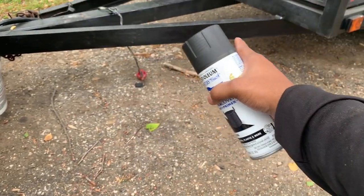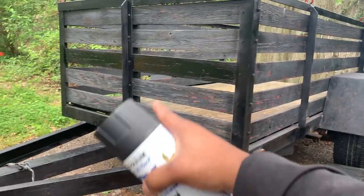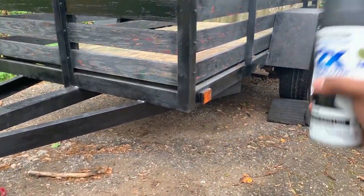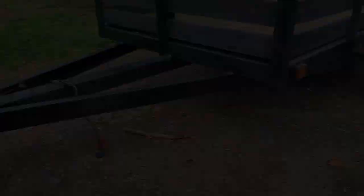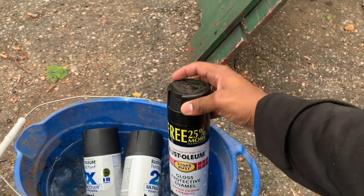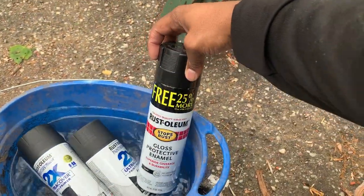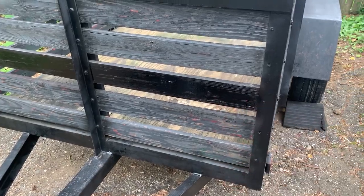I'm going to use this spray paint can first — pretty much go over the frame, go over the rails, as well as the wheel well, outside wheel well. Later I'll take the tires off and go inside. The final coat we're going to use is this one — that's what we'll do around the frame and the rails. I already used this paint before and it's got a good gloss on it.